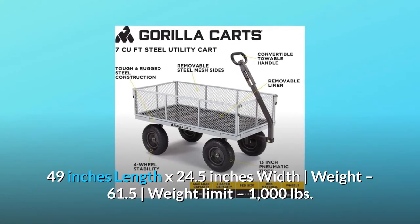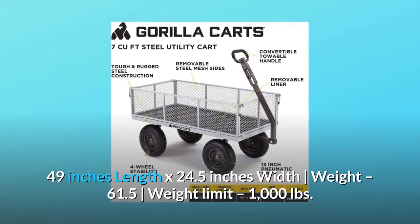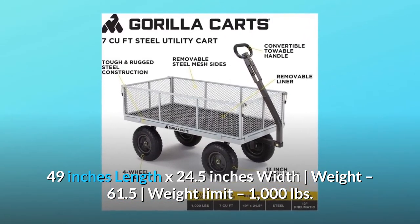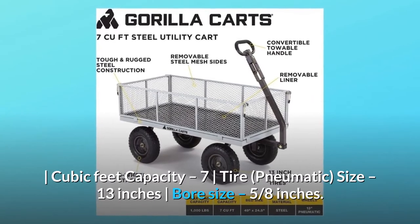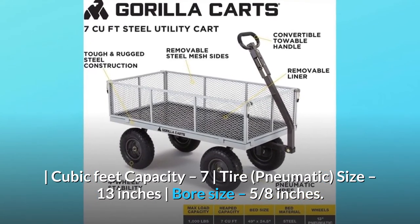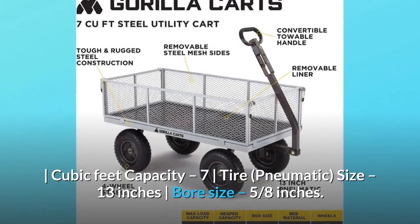Bed dimensions: 49 inches length by 24.5 inches width. Weight: 61.5 pounds. Weight limit: 1,000 pounds. Cubic feet capacity: 7. Tire: pneumatic, size 13 inches, bore size 5/8 of an inch.